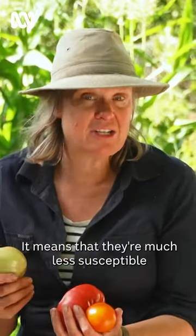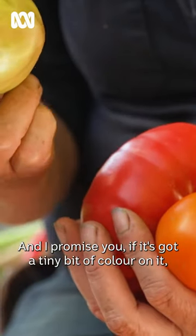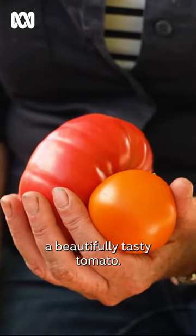It means that they're much less susceptible to getting attacked by caterpillars or even picked off by birds. And I promise you, if it's got a tiny bit of colour on it, in a few days, you'll be eating a beautifully tasty tomato.